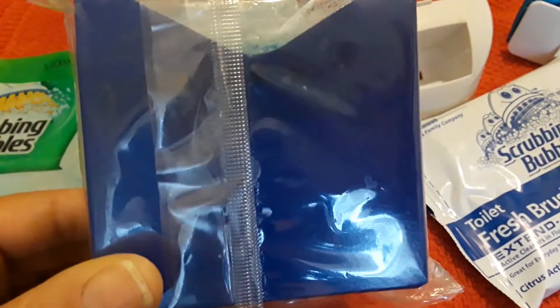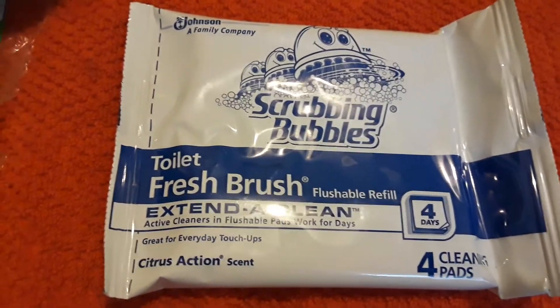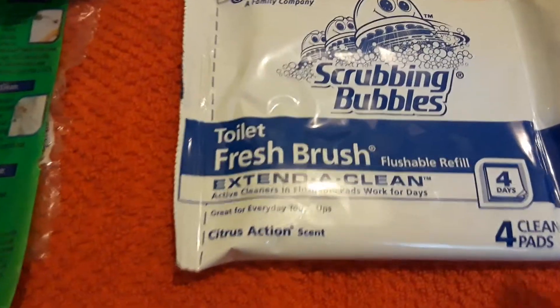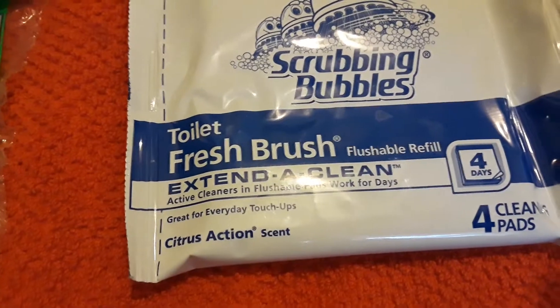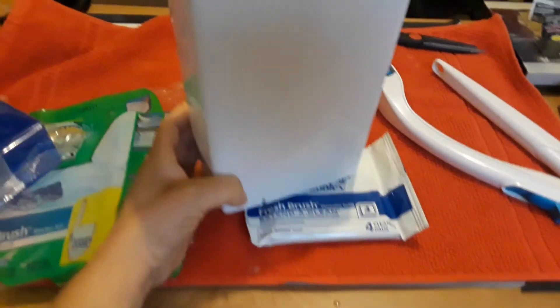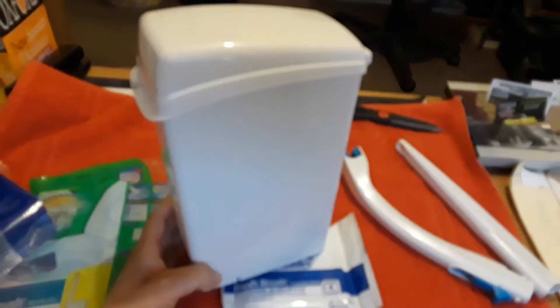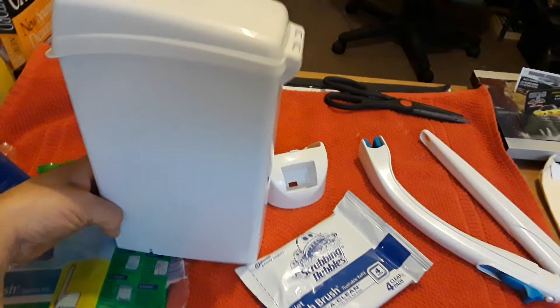It comes with two heavy duty pad refills, which is what's in this box. It also comes with four flushable pads in a citrus action scent — like an orange scent, which is great for cleaning and killing germs and everything else. It has a durable two-part handle that you have to assemble. And then it comes with the caddy, which is this container. It's not too big, so it doesn't take up too much space in the bathroom. It fits right next to the toilet or next to your trash can.